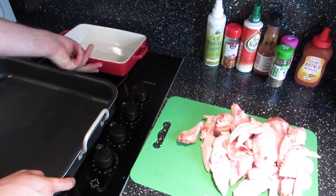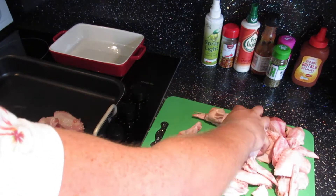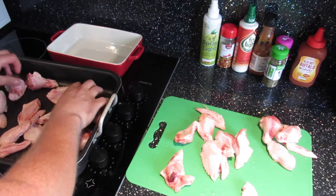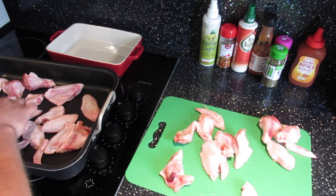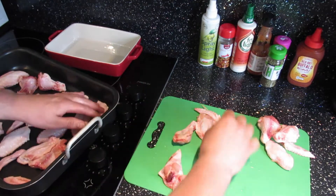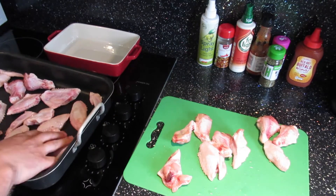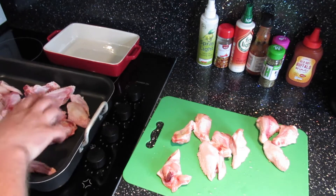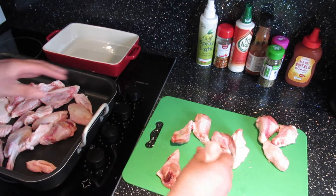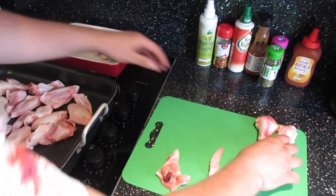All our wings are cut up. We're going to take the majority of them and pop them in the big pan for our main batch, spread evenly. Got all the wing tips in there as well. The remaining wings go into the other pan for our spicy batch.